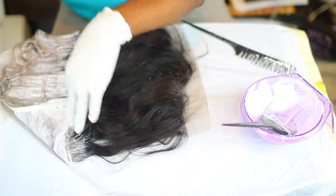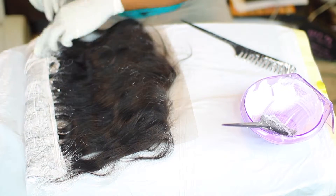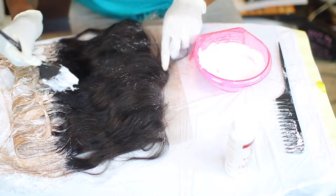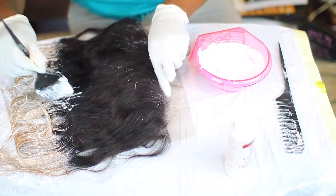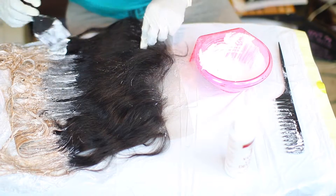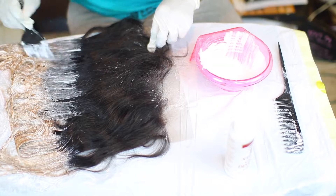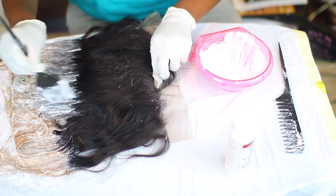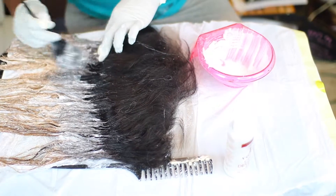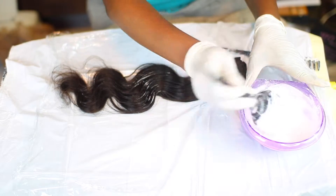I let the bottom of the hair sit for about 15 minutes — this hair processed really quick when it came to color, so you don't want to over-bleach it. I had another mixture of BW2 powder and 10 volume developer to put above where I put the 20 volume, to get a smooth transition. I let that sit for about 10 minutes, then went ahead and washed it out.